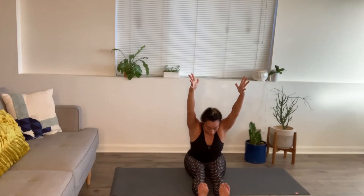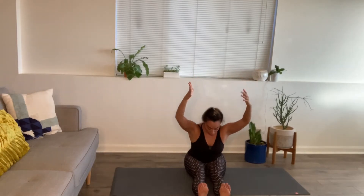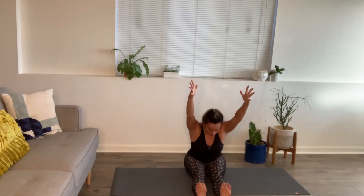Extend both your legs out in front and stretch the arms all the way up overhead. Exhale, forward fold — keeping the arms elevated, drop your shoulders down and really stretch through the bottoms of feet and fingers. Inhale, rise.